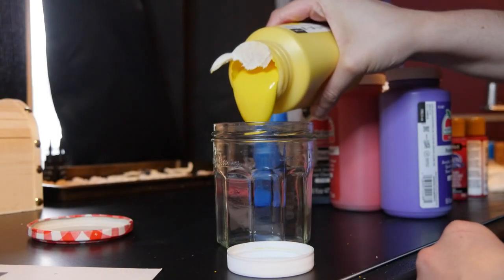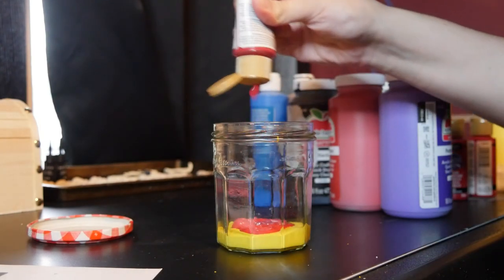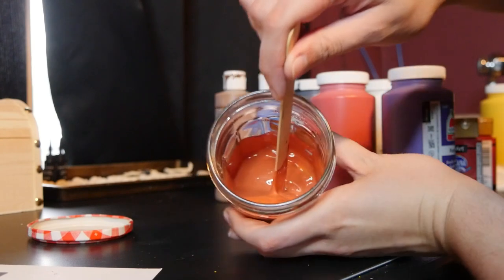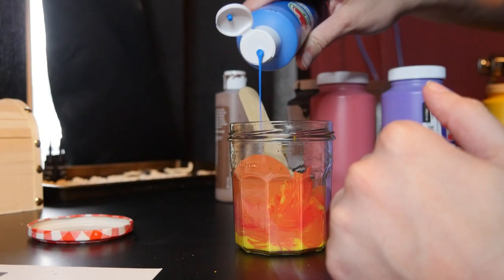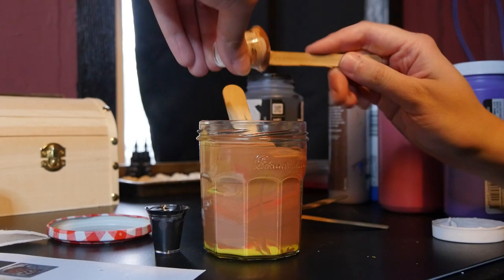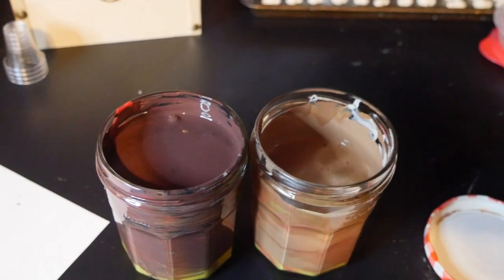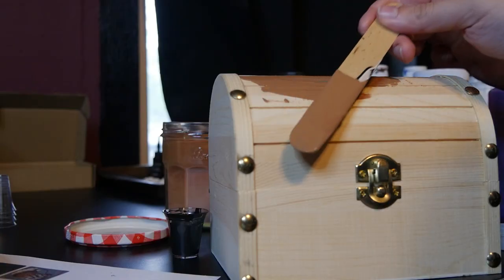The first step was figuring out the base coat colors for the different types of chests I was decorating. I made a lighter brown for the base of the Mimics, because I wanted to work with those to become darker and darker as I added more layers. I also did a darker brown for a forest-inspired treasure chest that I may make a YouTube video about — you can peek at those on my website.